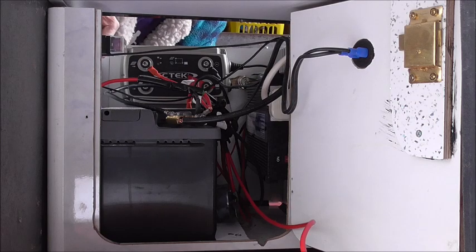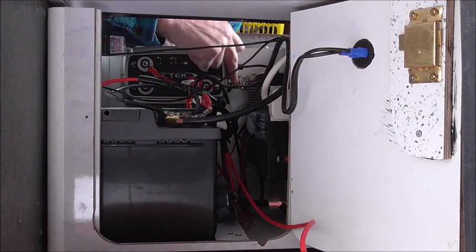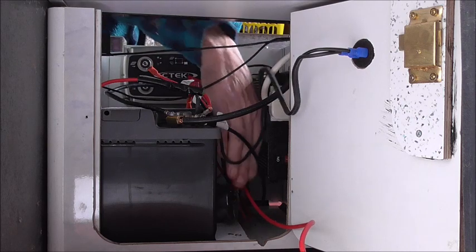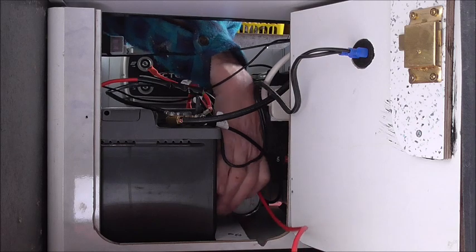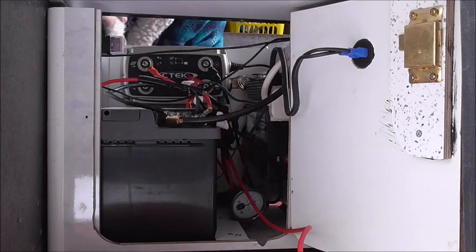I've put a tail block there for the negative side to make it simple to connect up. I've also put a cigarette lighter in here as well. And down there we've got an ammeter to show me what amperage has been drawn at any particular time.